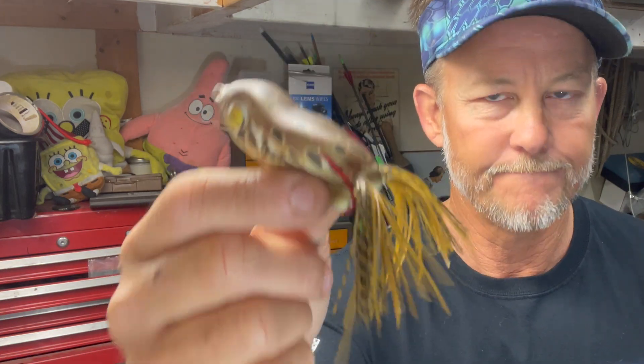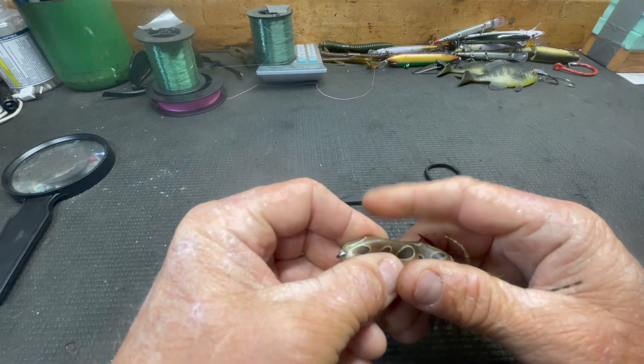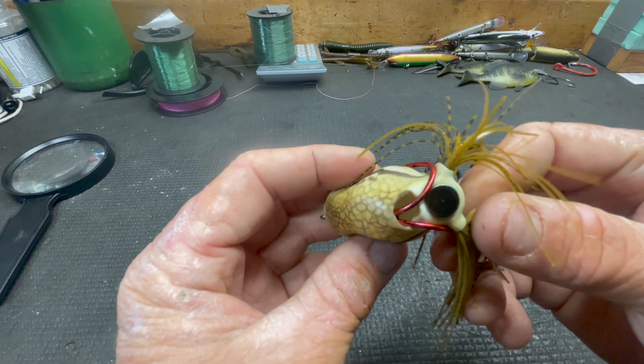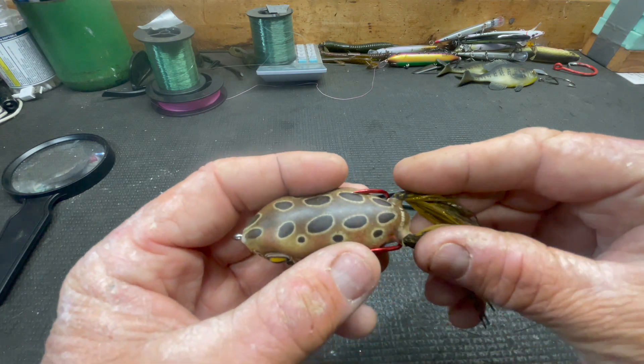This frog — the Launch Frog — one of the craziest things about it is it's super pliable. There's nothing inside of it, and I don't know how they keep it from leaking, but it doesn't leak and you don't have to squirt them or anything like that. The hookup ratio has been spectacular.